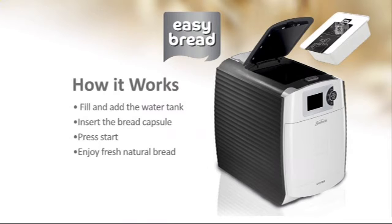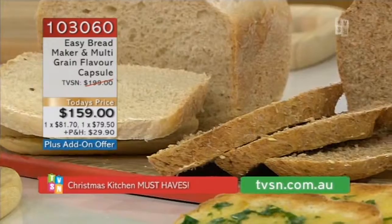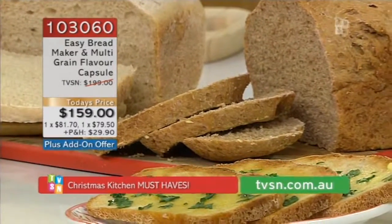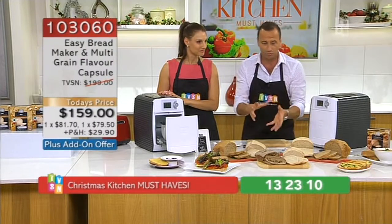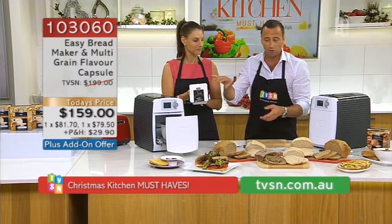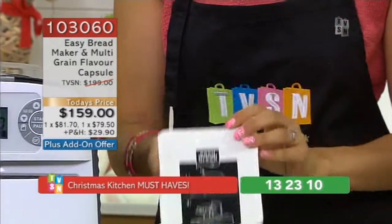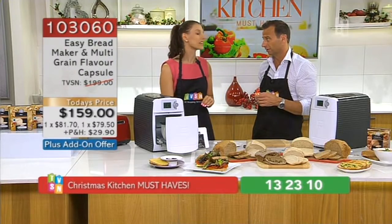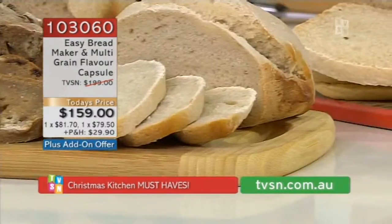It is phenomenally easy. The reason I bought it was because of the taste of the bread. If the bread isn't absolutely out of this world, I'm not going to do it — I'll go down the shops and buy it. The capsules work out to be about four bucks each, and you get a free one with it. So this is your artisan style gourmet bread, which is the sort of bread you're going to make at home.